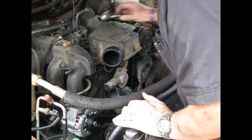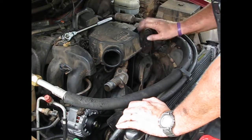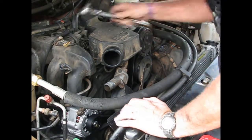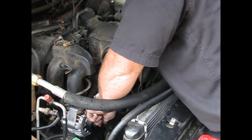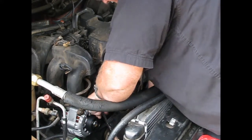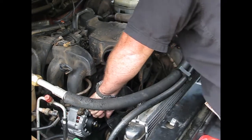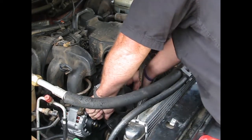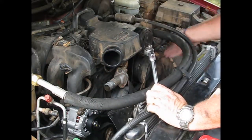Belt's on. Make sure it's on all the pulleys right — it looks not so good; see, just about messed up over here, not on completely. All right, now we're good.